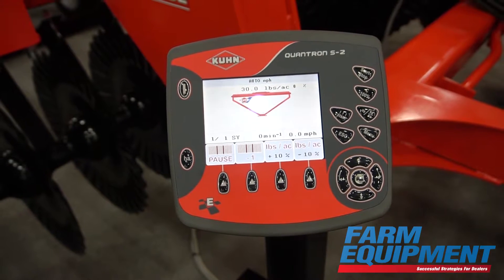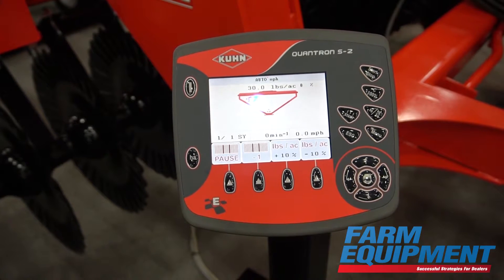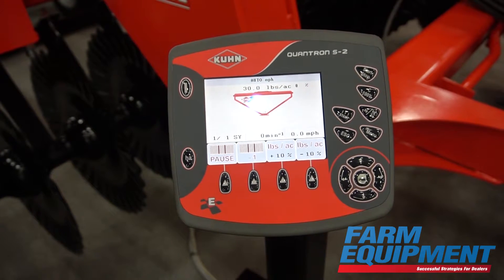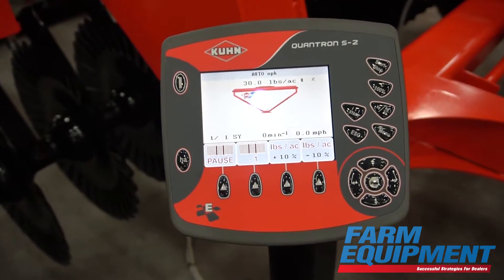It uses a speed signal from the tractor radar to adjust the metering unit automatically in relation to forward speed. So if your target speed is set at 8 miles an hour but due to conditions you end up slowing down to 6 or 7 miles an hour, it'll slow the metering unit down so you don't over-apply seed.